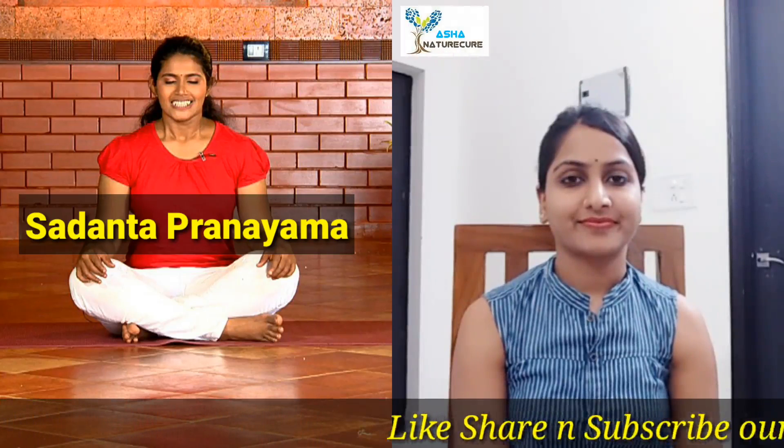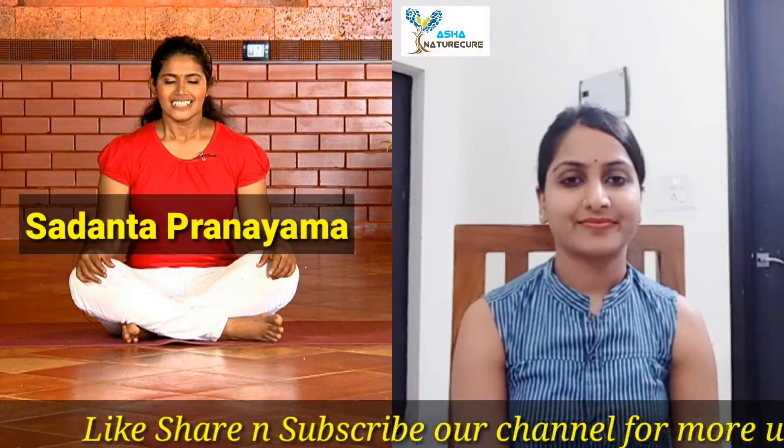Today we are going to teach you Sadanta Pranayam. Sadanta is a cooling pranayam. Now let us see how to practice Sadanta Pranayam.